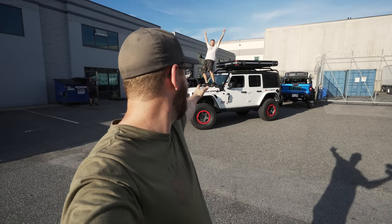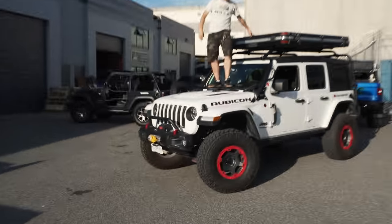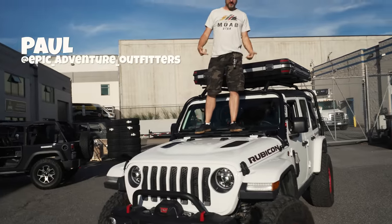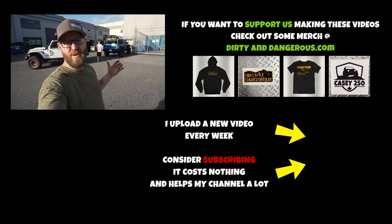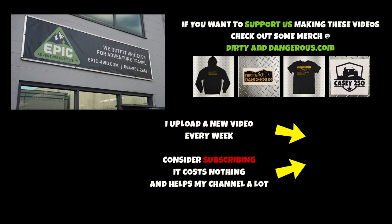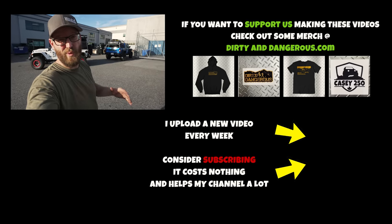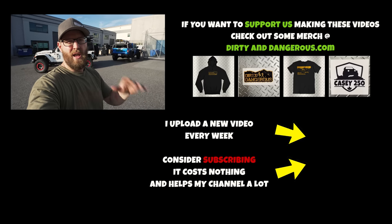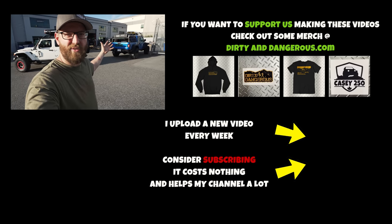Huge thanks to Epic Adventure Outfitters — can't thank them enough for all the help with my rack changes. We had them install two racks because they helped with the Gobi rack too if you didn't see that video. With that, I'm out of here — we're going to go have some dinner and I'll see you guys next week in the next video.